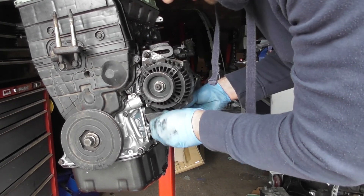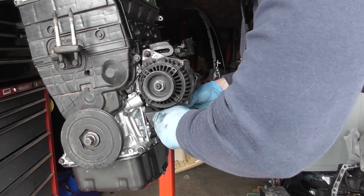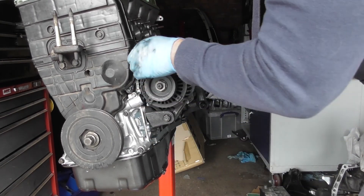Then we'll just tighten these nuts up. You don't want to tighten it too much, just enough so you can still move the alternator. That's okay.